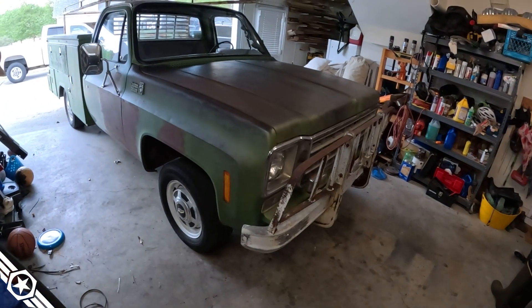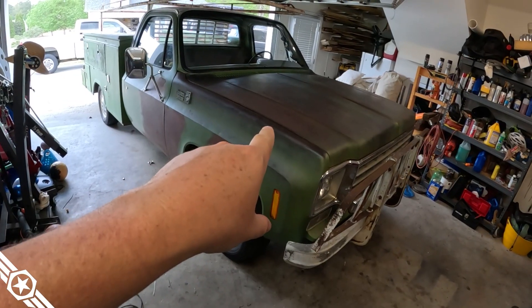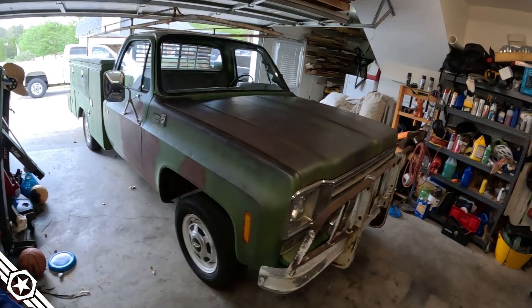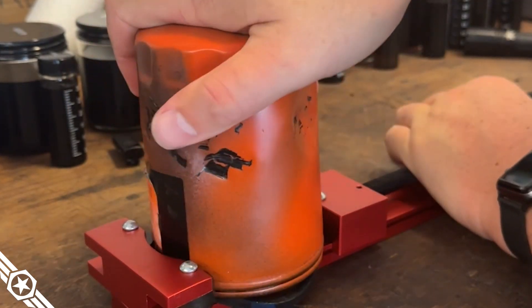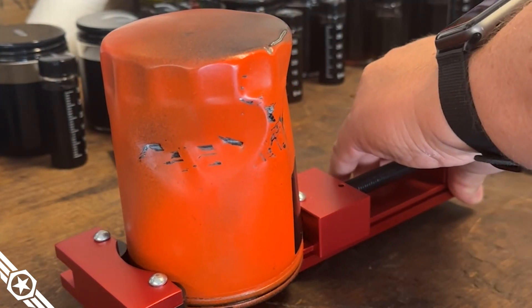We've still got the break-in oil in the truck — about 50 miles on it. We're going to drain that out, send it off to be analyzed, and open up the oil filter. I'd kind of like to see what's inside an oil filter from initial startup — maybe there's some metal in there, maybe there isn't.